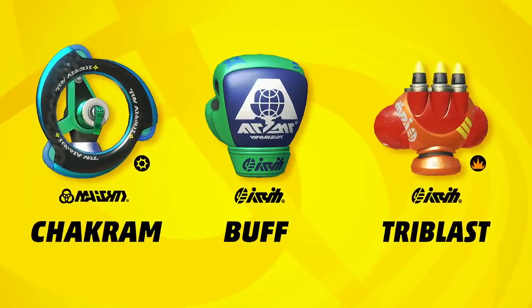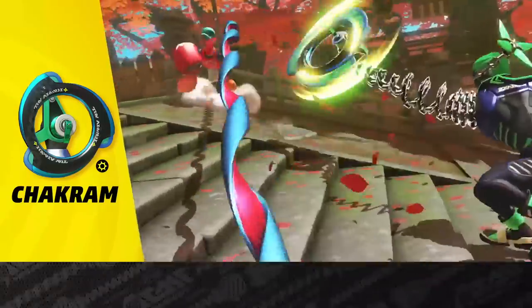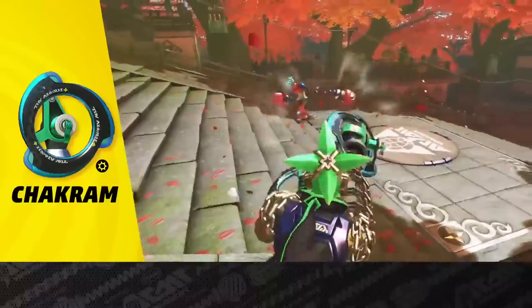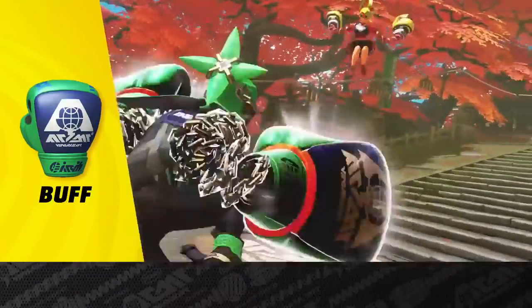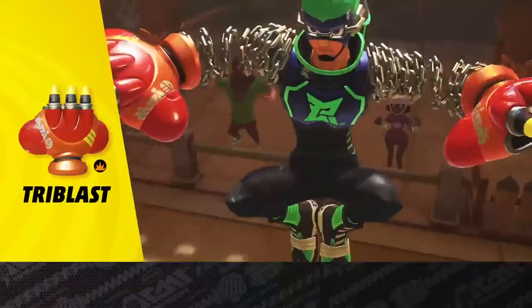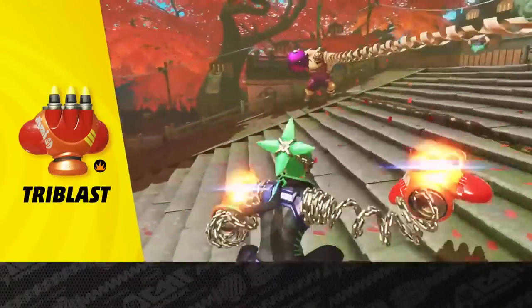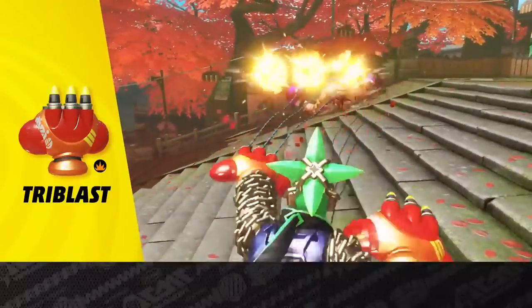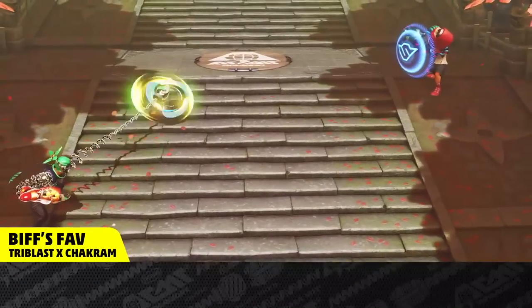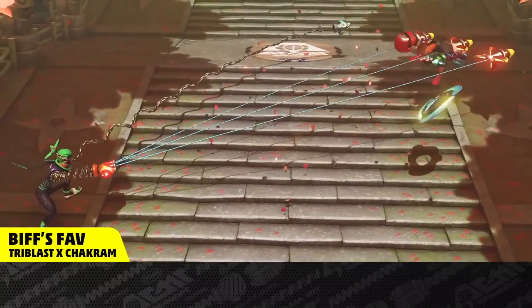He can disappear even in mid-air or when guarding. Here are his signature arms. The Shock Ram can go around opponents and attack them from the side. The Buff puffs up after a charge and curves pretty well. And the Tri-Blast requires a delicate touch — once charged, it blows stuff up. While blocking attacks from the side with a Shock Ram, try blowing up your opponent with the Tri-Blast.